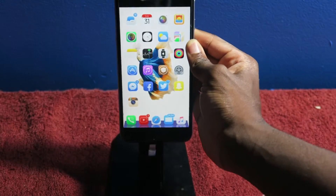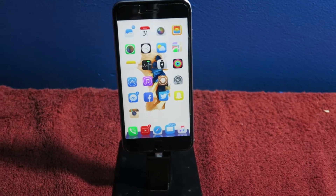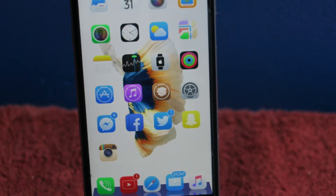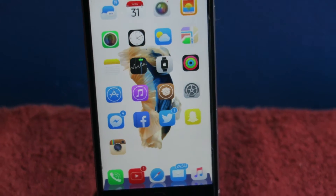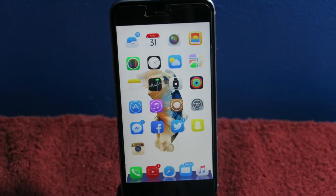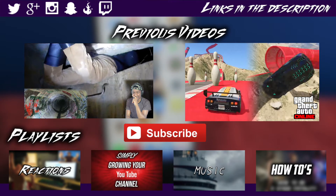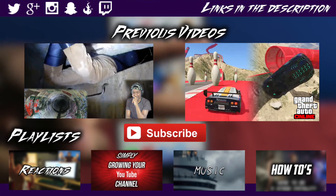That's pretty much it for the video — hopefully you guys enjoyed it and you have the 6s features. If you did enjoy the video, I appreciate a thumbs up, like, comment, subscribe, and share the video with your friends — much appreciated. Let me know in the comments below if you have any questions about your jailbreak and I'll feel free to answer them. I catch you guys on my next video — deuces.